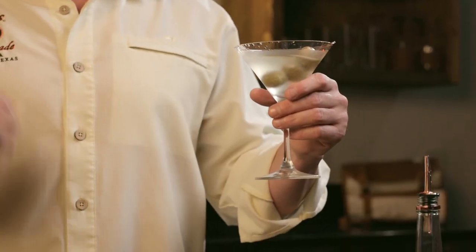That certain spy that liked the vodka martinis liked it shaken, not stirred, because he figured if it clouded up after the shake, then he knew it had poison in it. But most people don't have to worry about that.